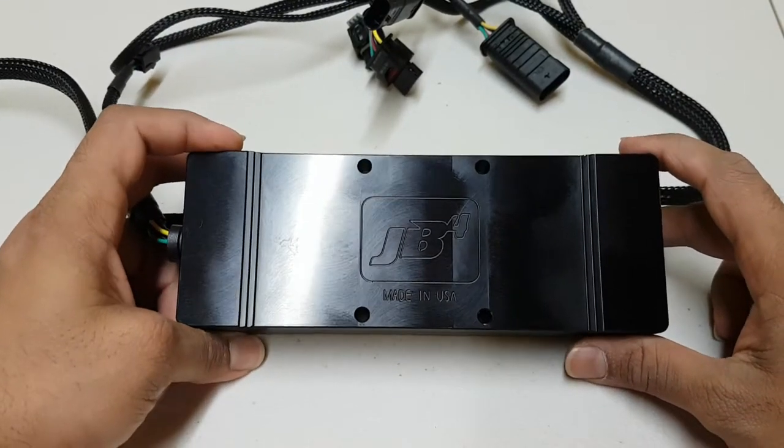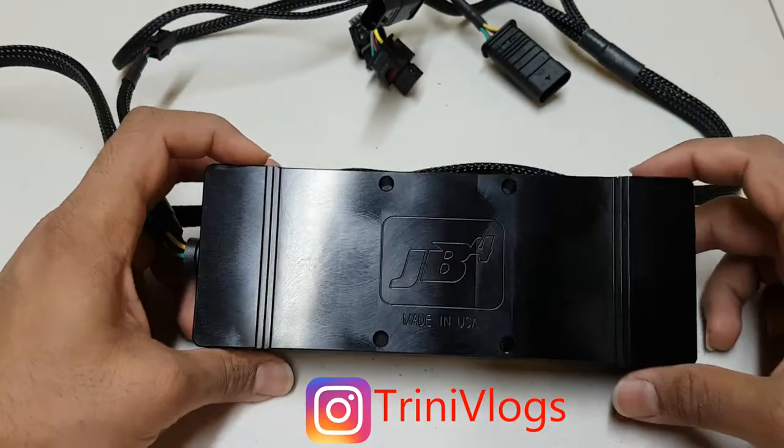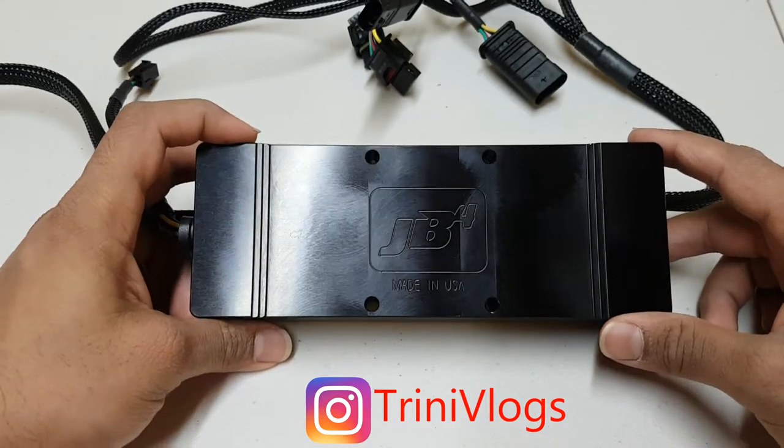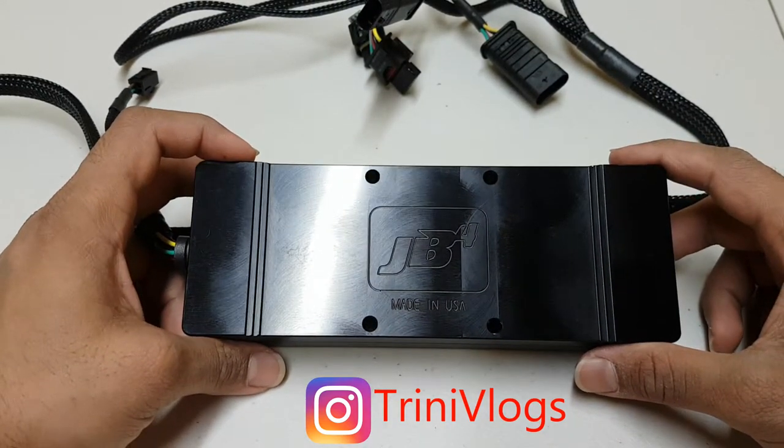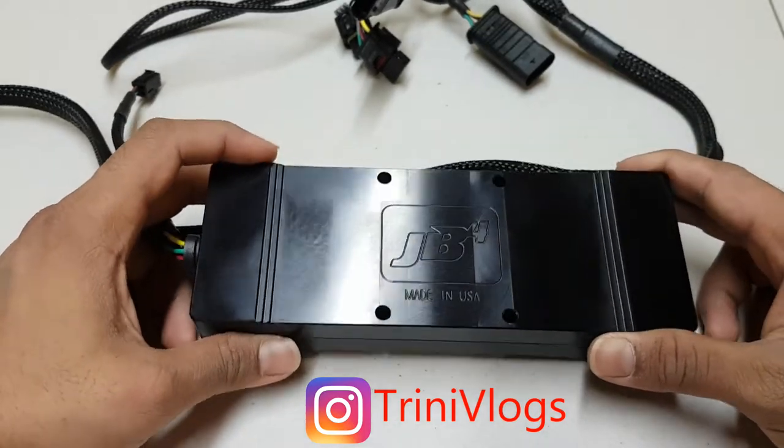What is up guys, it's the boy Atri from TriniVlogs. Today we have another quick video about the JB4. We're going to show you guys how to connect the data cable to the JB4. It's pretty simple, so let's go.